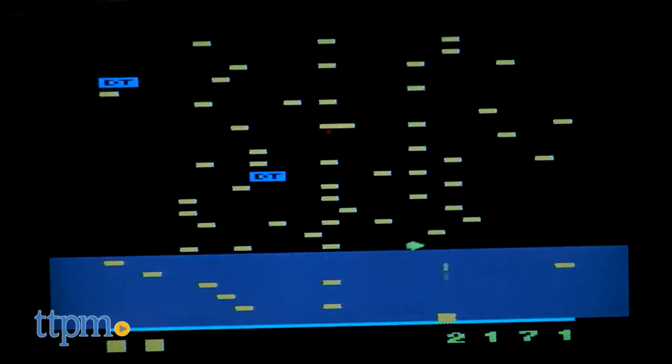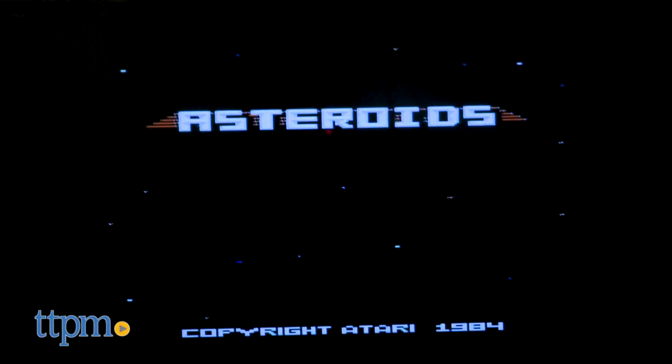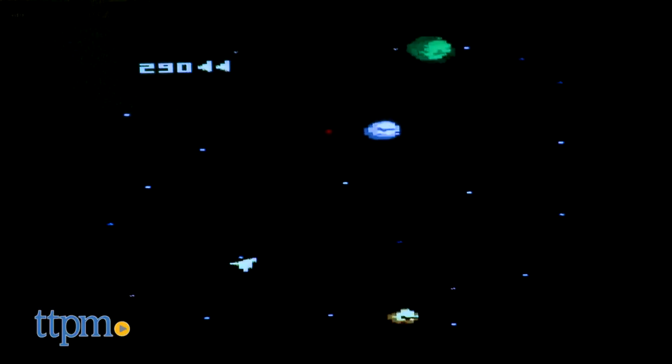Playing these games brought back some great memories, and I had a lot of fun playing. I'm not sure how often I would play, because let's be real — video games have come a long way. A very long way. And if someone wants to get into some games, they probably won't be playing with the Atari joystick. It's recommended for ages 8 and up, but you might have a tough time getting any kids younger than 40 to play with it.